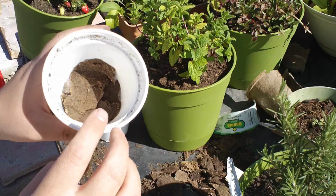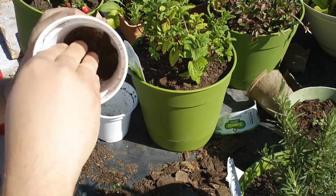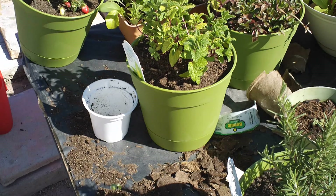So guys, I'm back. As you can see, I've taken some of those peat pot pieces and put them down on the bottom of this cup so that the dirt won't fall out these holes right here. And then I just take a scoop a little bit of dirt into it.